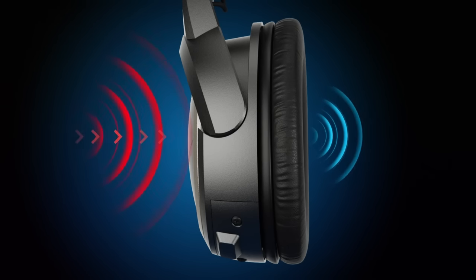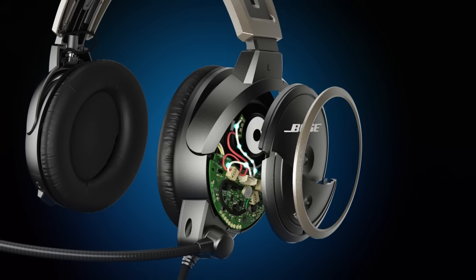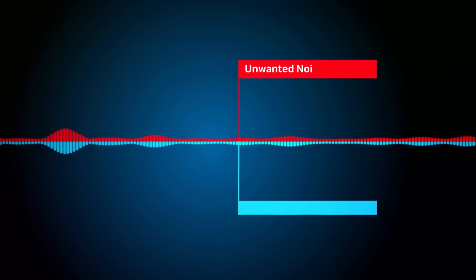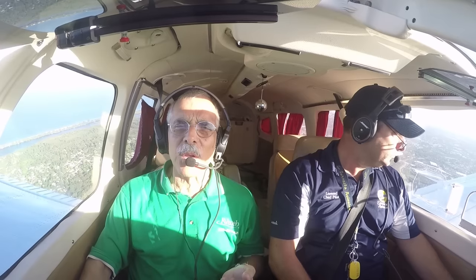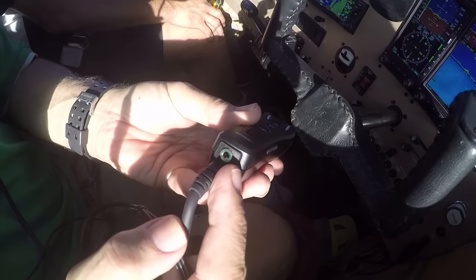You probably know all about the noise cancellation technology. The A20 has the latest iteration of that, and it also has a redesigned frame and ear cup design to improve comfort. This is the Bluetooth version that allows you to pair it with up to eight different Bluetooth devices — mostly smartphones, but it can also pair with GPS devices, traffic devices, and all sorts of things that use Bluetooth.